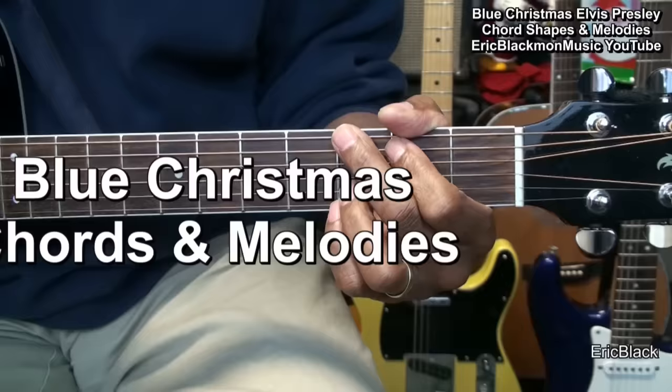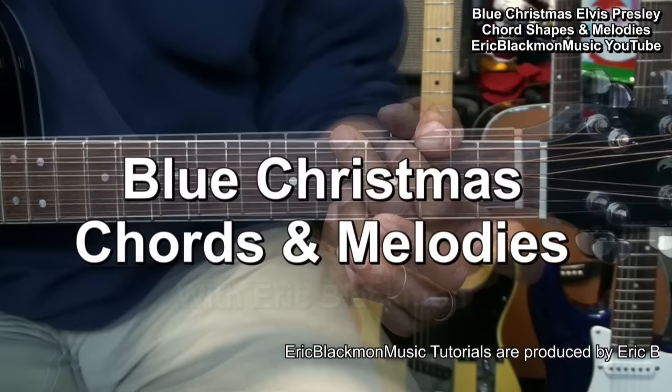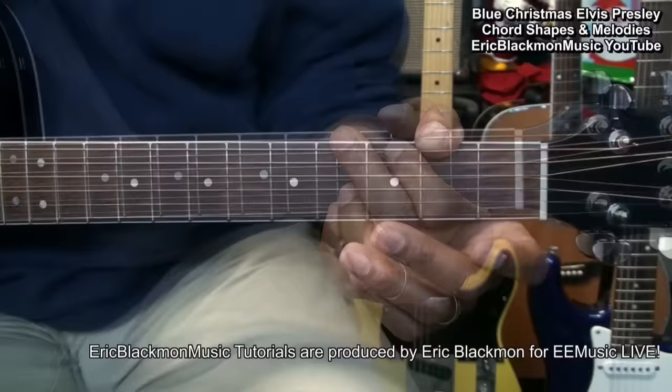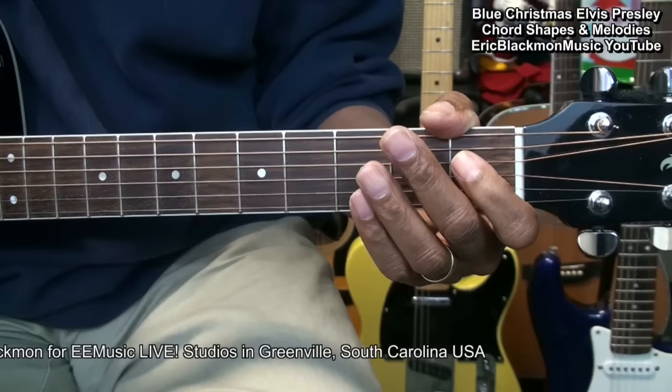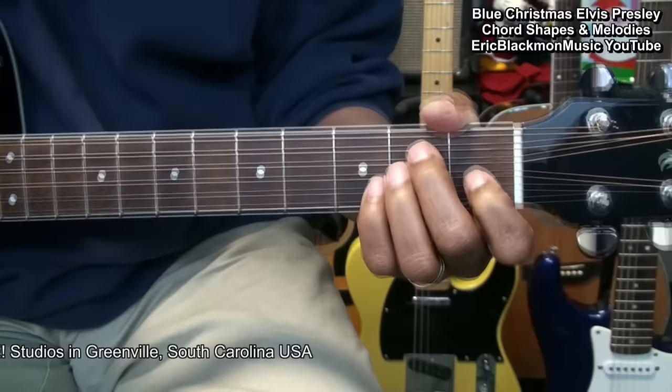Welcome to Eric Blackmon Music. Hi and welcome to my tutorial on how to play chord shapes from Blue Christmas by Elvis Presley on acoustic guitar. In this tutorial I'm going to teach you the chords and the movements. The guitar is tuned standard: E, A, D, G, B, E. We'll be playing this song in the key of E major, which is the original recording key.